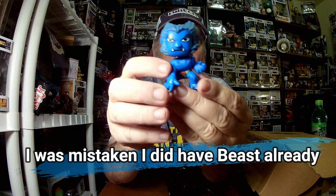Okay, so Wolverine... or could be Beast. Wolverine, Beast, maybe Logan. I'm hoping that is Beast - it IS Beast! Alright, I did not have him. Cool.